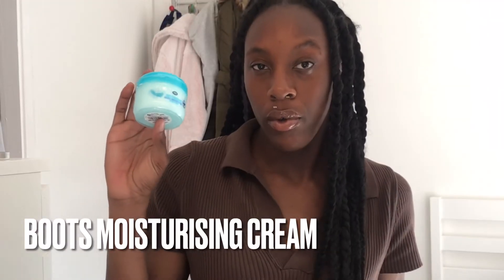After cleansing my face, to remove the product I go in with lukewarm water on a flannel. Using a flannel to remove the product is really easy and effective. I absolutely love this step because it makes my face feel warm, fresh, and soft.